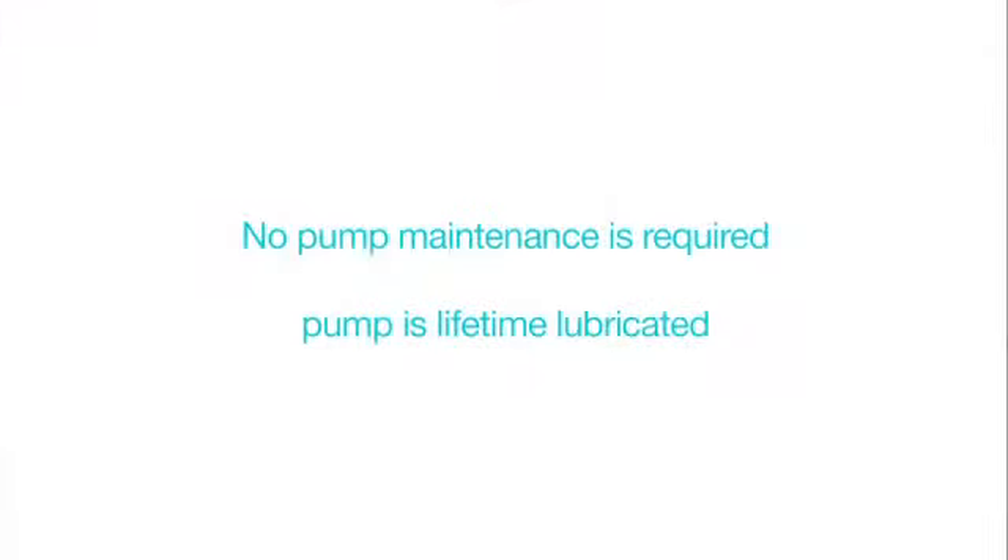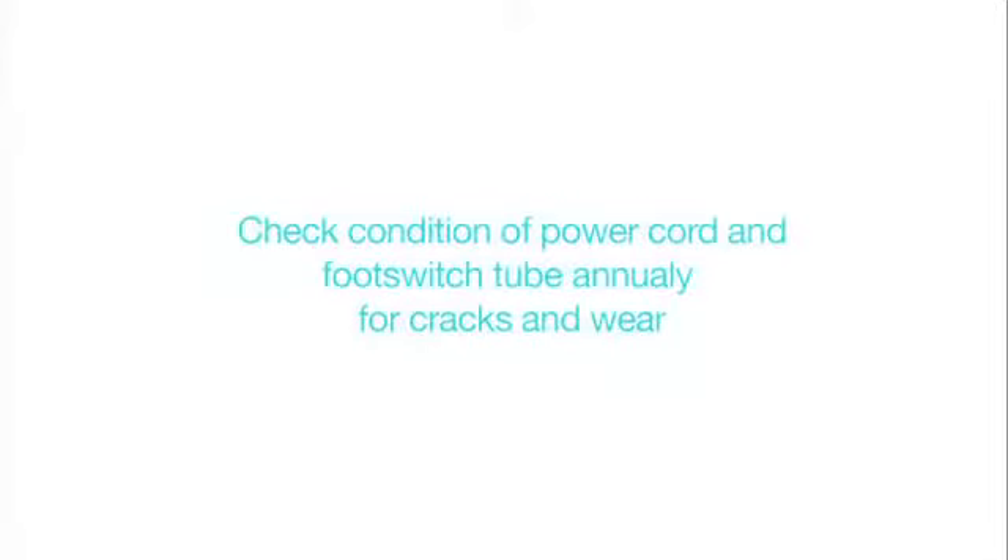User maintenance: no pump maintenance is required. All components are lifetime lubricated — do not lubricate. Check the condition of the power cord and foot switch tubing annually, and replace if cracked or worn.